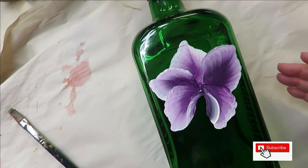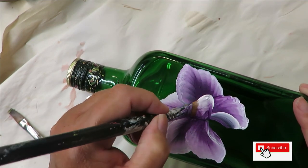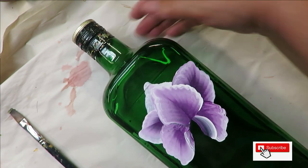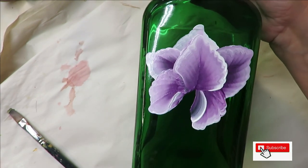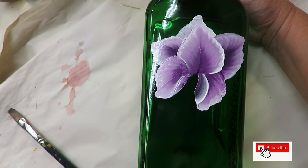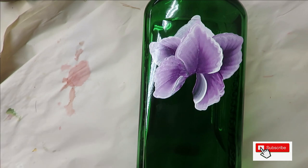Then we're going to finish this off by putting in another petal — this one's going to be pretty plump — and then pull it up like that. Now I'm going to put that brush aside.